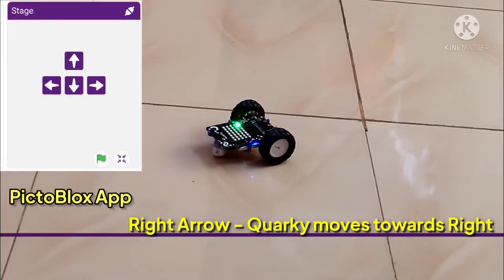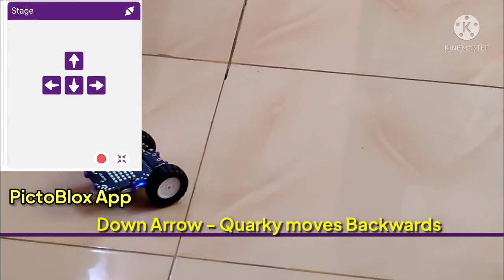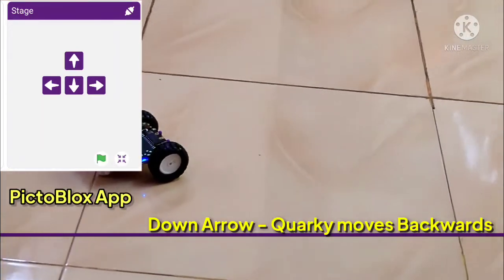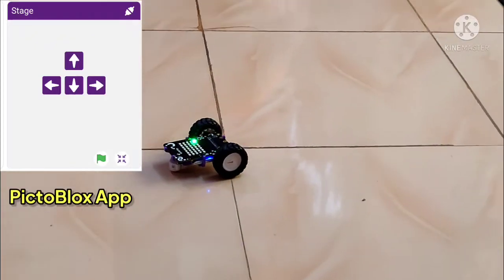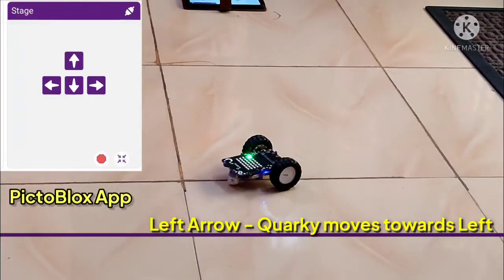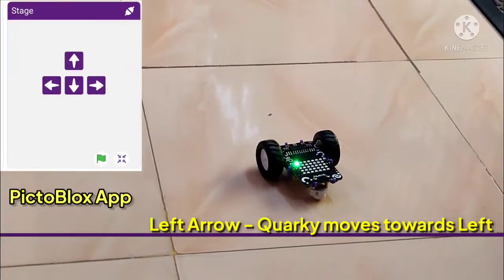When I click on the right arrow, Quarky is now moving towards the right. When I click on the down arrow, Quarky starts moving backwards. And when I click on the left arrow, Quarky turns towards the left.